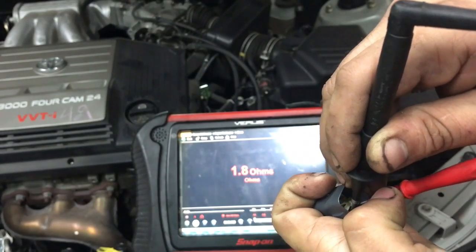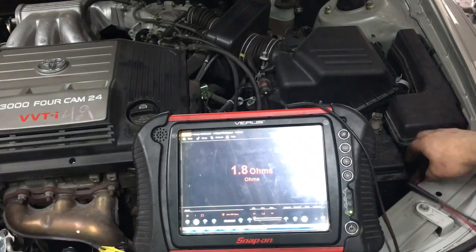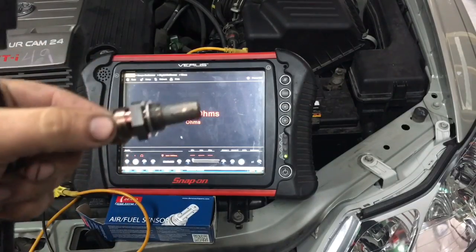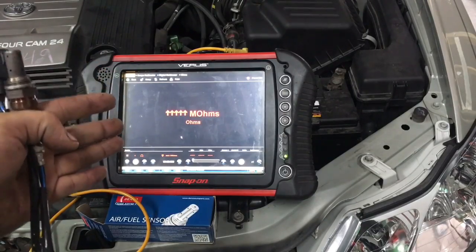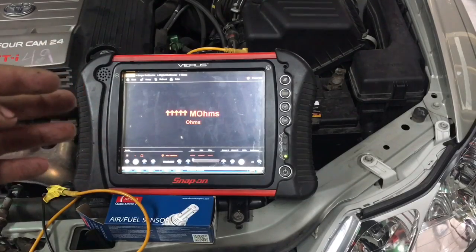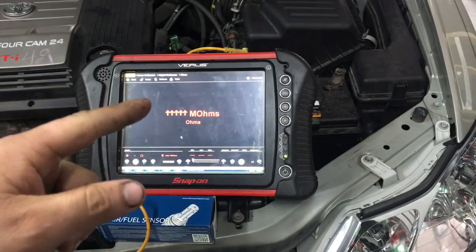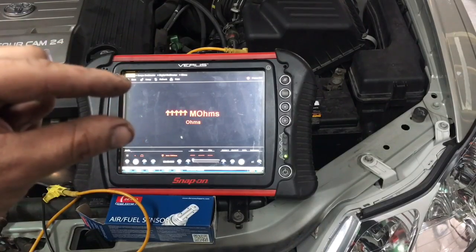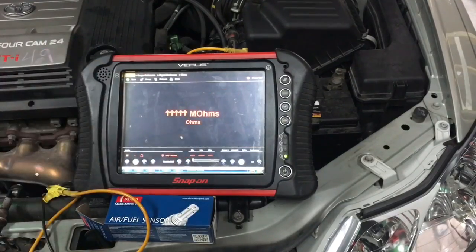There you go — we're just gonna switch this out and then we'll be on our way. I hope you liked this video. If you do have one of these engine codes and want to check out what's the issue, get yourself a multimeter — you don't have to get something as expensive as this; I actually used a regular multimeter to test this out. If you like this video, please thumbs up, subscribe, and share. Hit that bell icon so you get notified when new videos come out. Take care from Oz Mechanics — have a nice day!